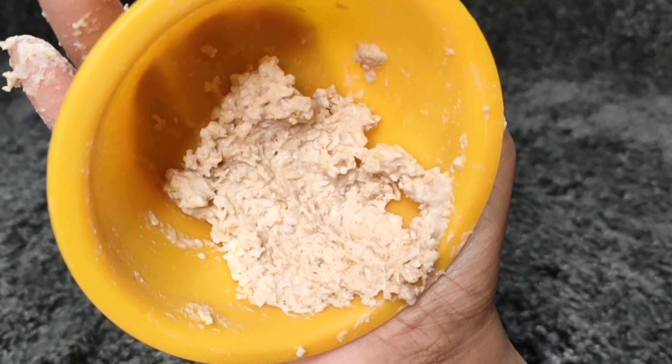This texture is milky. Now I will apply it to the chin area and nose, because most of the blackheads and whiteheads accumulate in those areas.